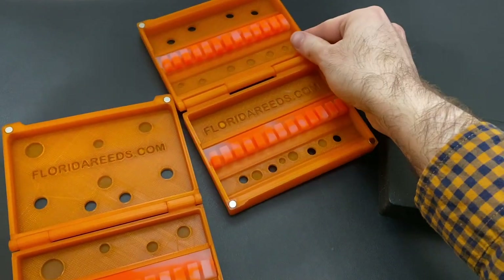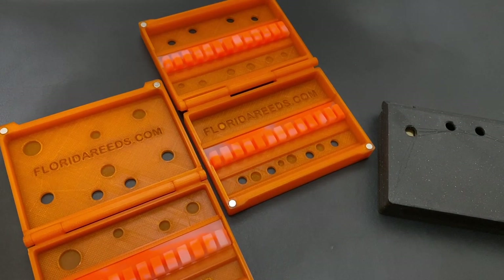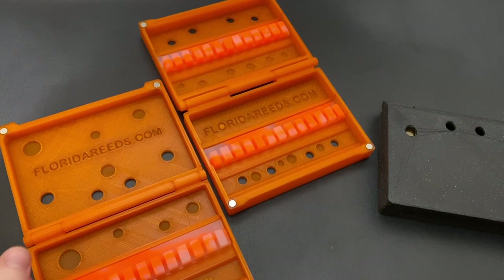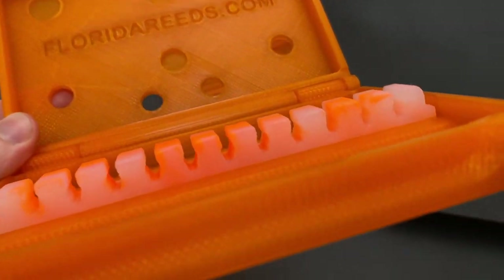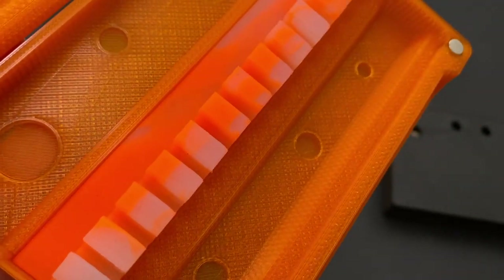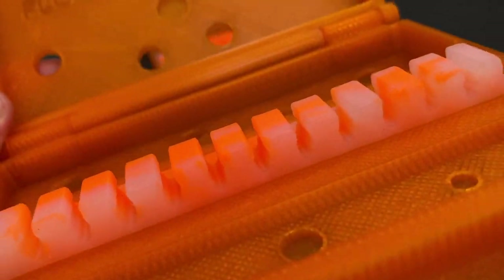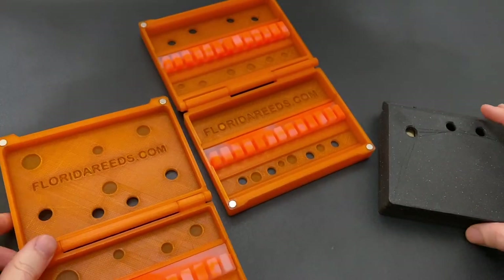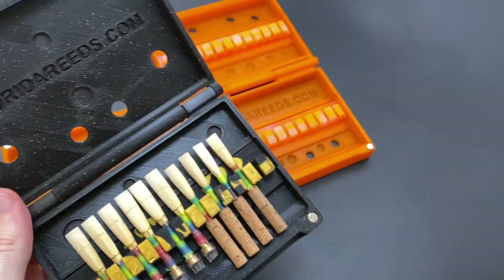My first priority was to make a case that was extremely strong, lightweight, and made of materials that were completely BPA free. The silicone reed holders are probably the most important feature of this case — what sets it apart the most from other reed cases out there. These holders can actually accommodate oboe, English horn, bass oboe, oboe d'amore, and baroque oboe reeds. I can't think of any other case on the market that could boast that claim.